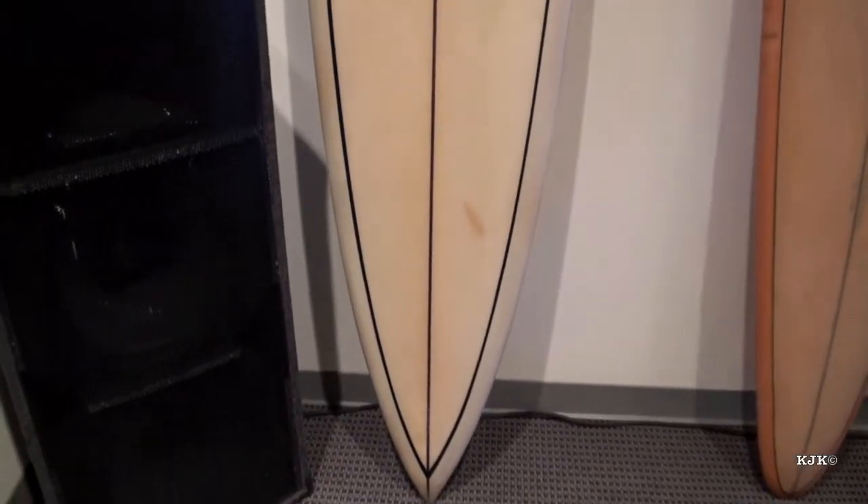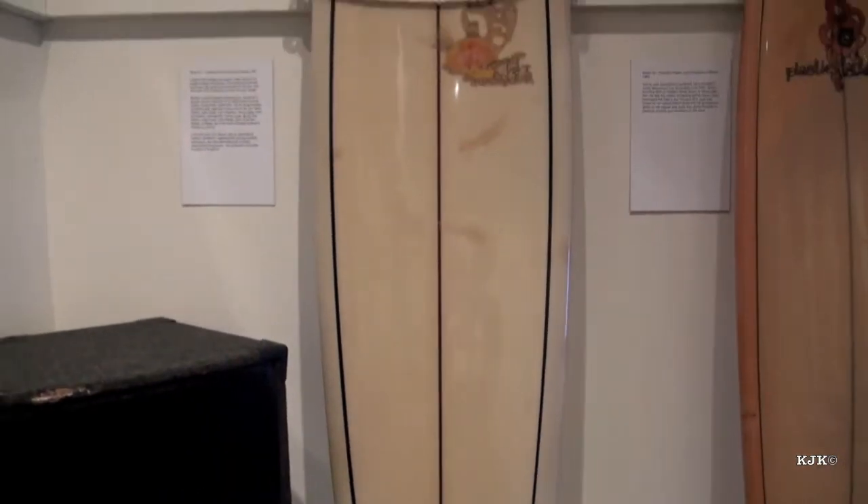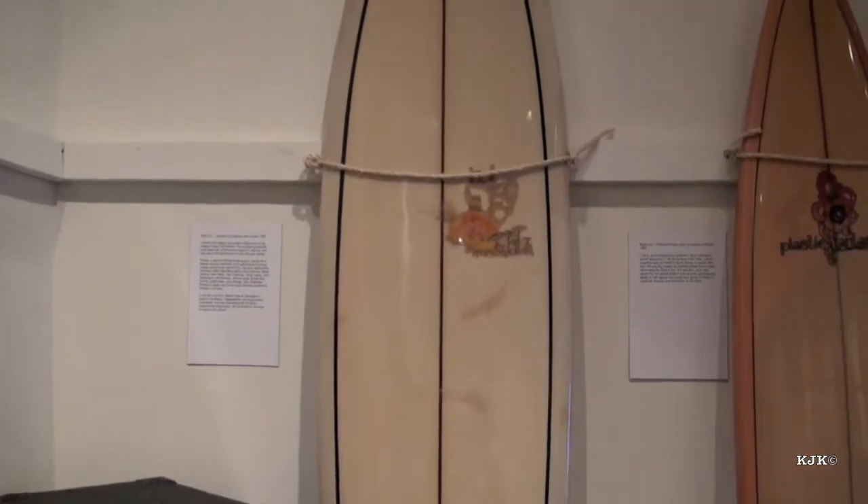This is a Lahaina surfing design from 1967, built by legendary shaper Dick Brewer.